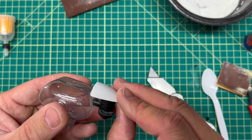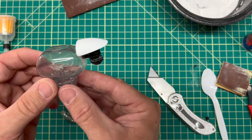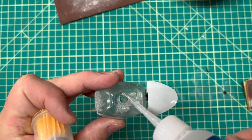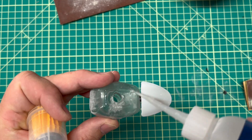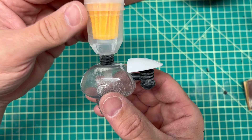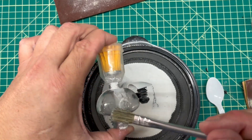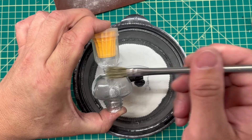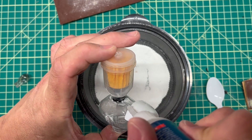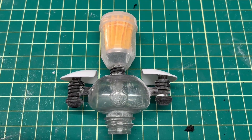Now it was time to glue on the shoulder guard. I attached the robot's head to the body using lots of super glue and baking powder just to reinforce the connection. I repeated the same steps to build out the other shoulder.